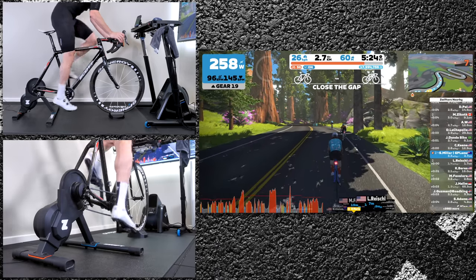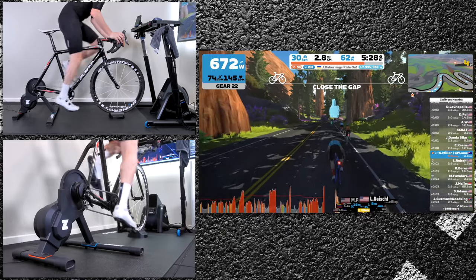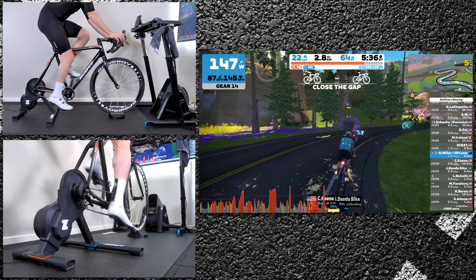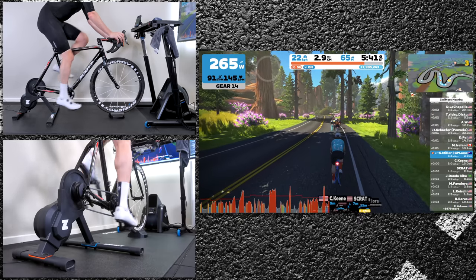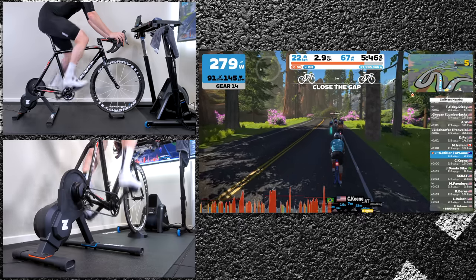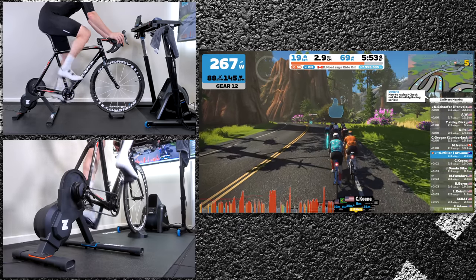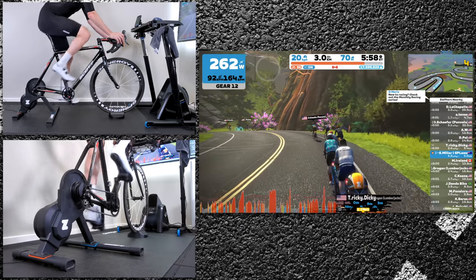A little further down the road on Titan's Grove and I'll show you why the gear changing responsiveness is so important. Right here as I stand up I grab a few extra gears and that resistance is there straight away through the pedals. If that gear change didn't take place as quick then I'd be spinning out. This bike has a 39 on the front and a 14 on the back with the cog, and the resistance was applied straight away — just like riding a bike with physical gearing.